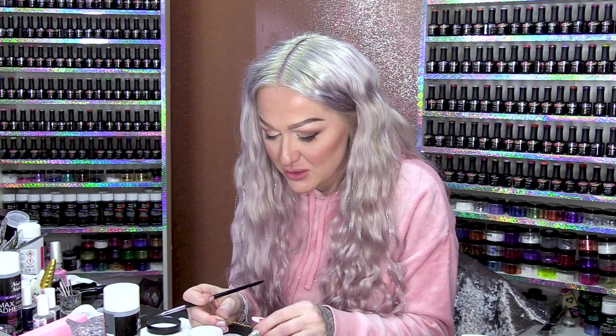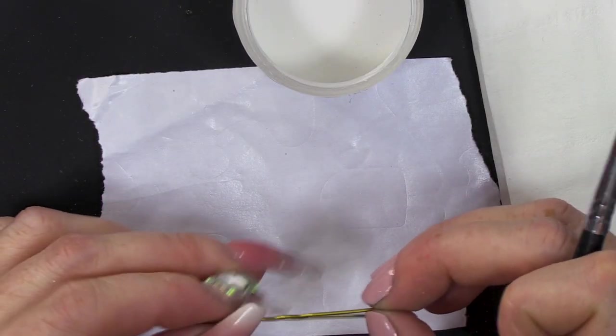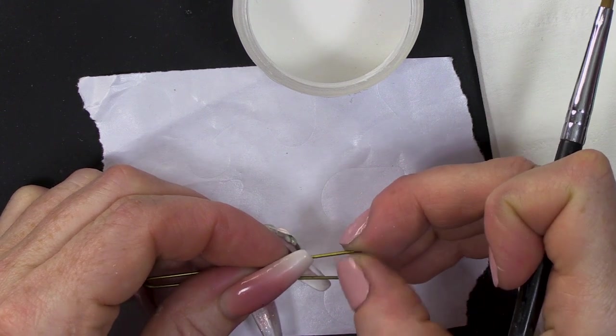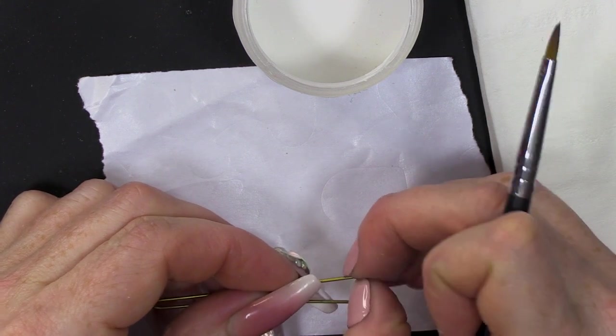For the mechanism, I'm going to use a bobby pin. They call them bobby pins in America, and they're just called hair grips here. We'll use some of this metal to create a mechanism.